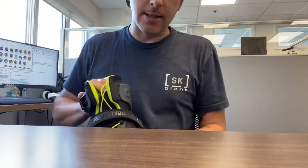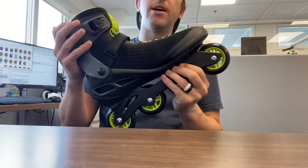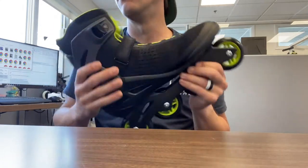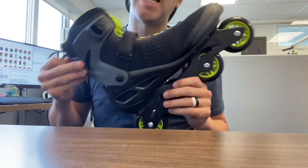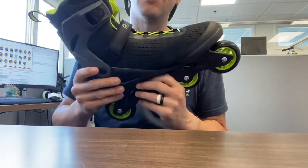So again, this is the Zetra Blade Elite — the men's — the women's also comes with one. I believe the one that comes on the women's is gray, and then the ones that come on the Macro Blade are black. It's all the same.